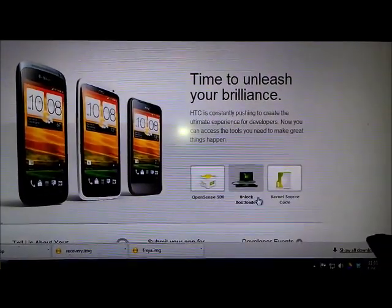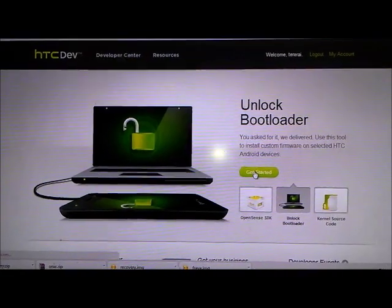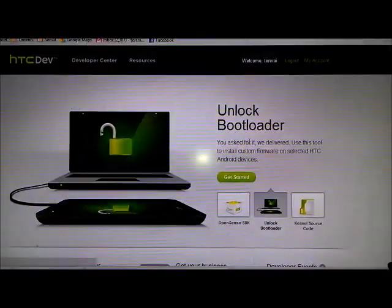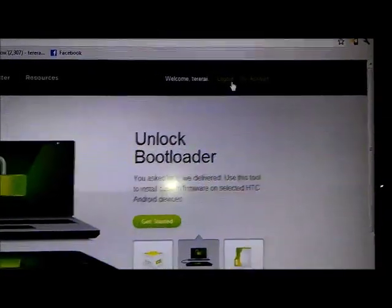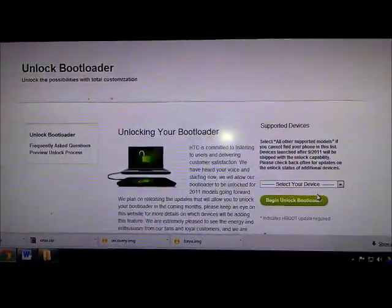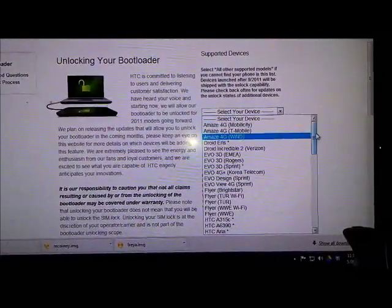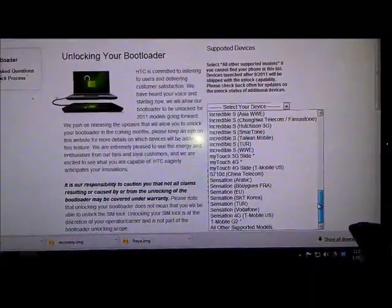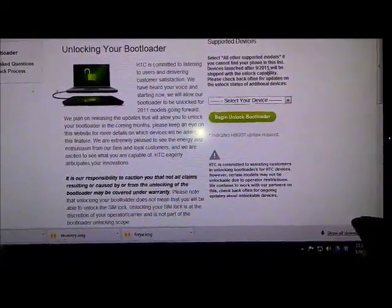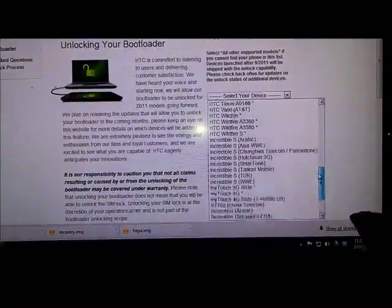Once you are there on the home page, click on Unlock Bootloader, then click on Get Started. If you don't have an account with them, you should create one — otherwise it won't allow you to complete this process. I already have my account created so it will let me go. Once you click Get Started, this screen will show. On the supported devices list, scroll down — you'll notice the HTC One XL isn't explicitly listed, but it says devices launched after September 2011 will be shipped with unlock capability. Our device qualifies since it was released after 2011.